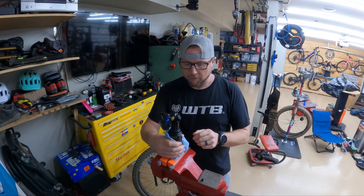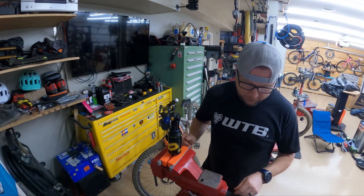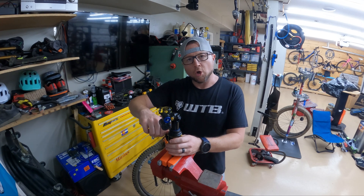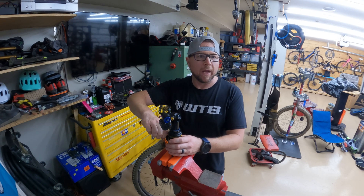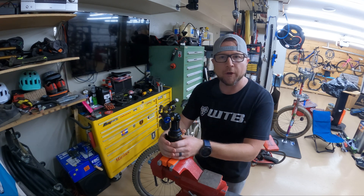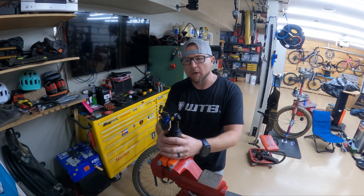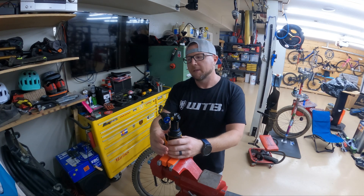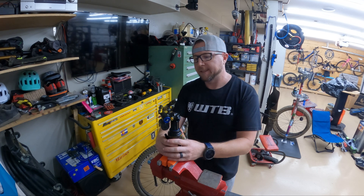A few things about this shock that are a little bit unique. There are a few ways to get this shock where you want it air-wise. Go to the Ohlins website — I'll put a link to the tool — you can put in your bike, your weight, and your sag. Set sag at 30%; it gives you a great starting point and tells you what you need in here. By putting in your bike, Ohlins has already put in base tune information so you should get the right setup for your shock.